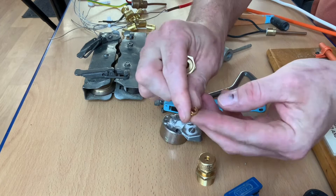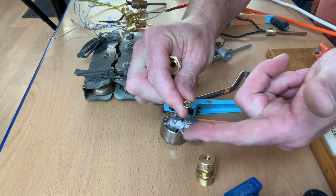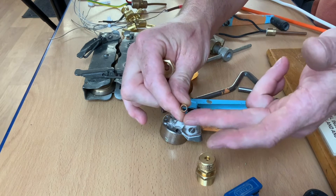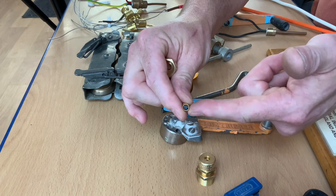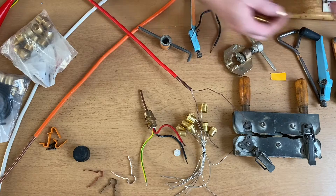Often in colleges they don't allow you to use the compression olive because once you've squeezed it up once it has to be thrown away. So once you've used a pack of 10, once through, the compression olives will be missing. Often you don't get a chance at college to put those in, but if you install them in the real world, make sure you install your compression olive.